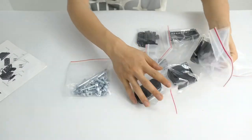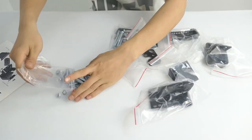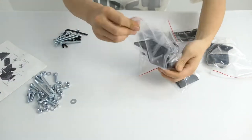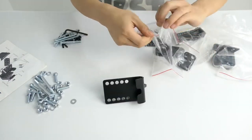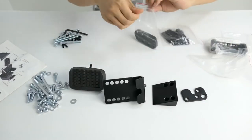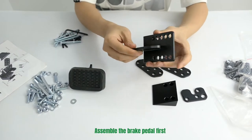Next, open the package. Assemble the brake pedal first.